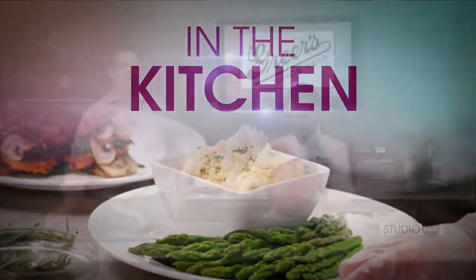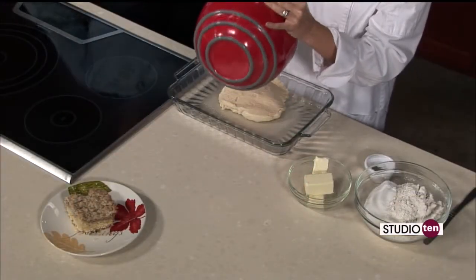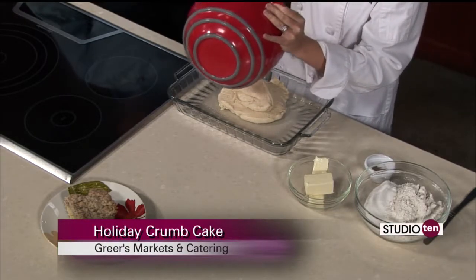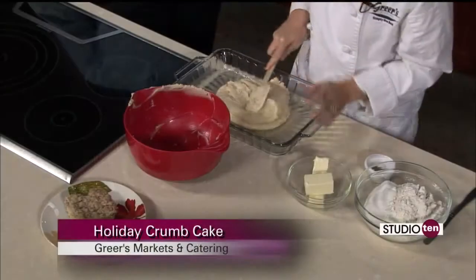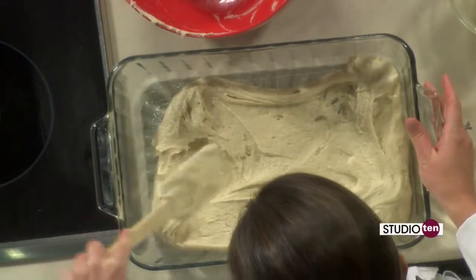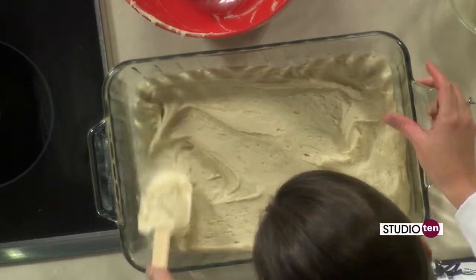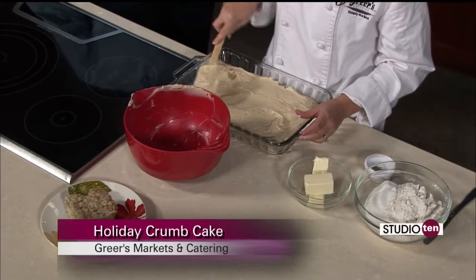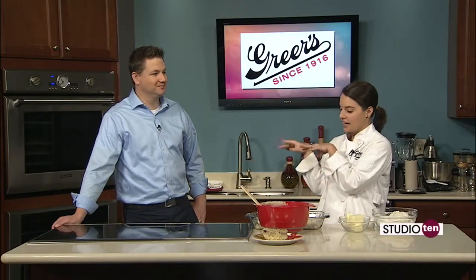Back in our Studio 10 kitchen with Lucy Greer, who is commenting on how it smells so good. We have already gotten to work on our holiday crumb cake. We put together the batter already — we started with a stick of softened butter, added a cup of sugar, an egg, and some vanilla, and got all that mixed up. Then we added two and a quarter cups of all-purpose flour, three teaspoons of baking powder to help it rise, and a little bit of salt, plus three-quarters cup of milk. Now I'm just spreading it in a 9-by-13 baking dish sprayed with non-stick cooking spray. We're going to put this in a 350-degree oven for 15 minutes, then remove it and put the topping on, then put it back in to cook a little bit longer.